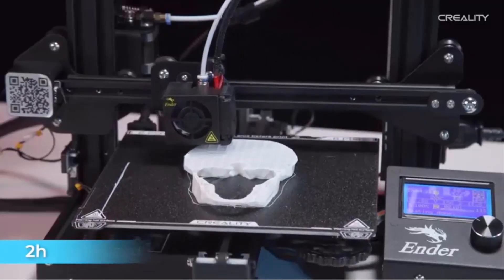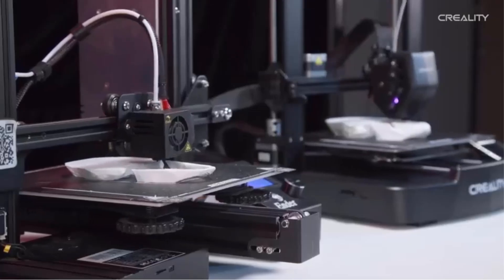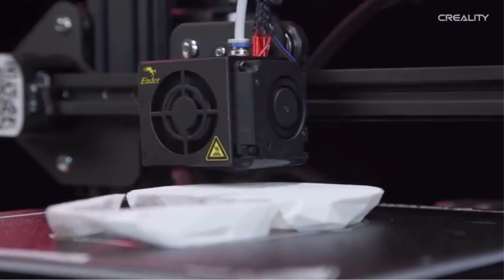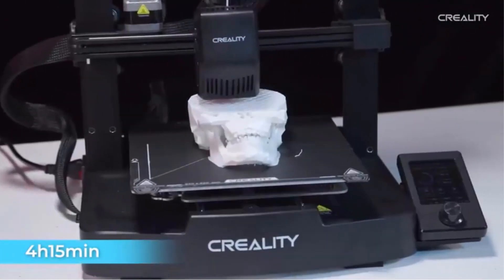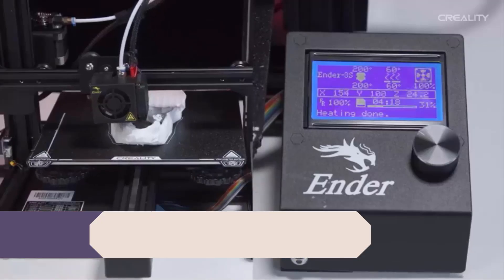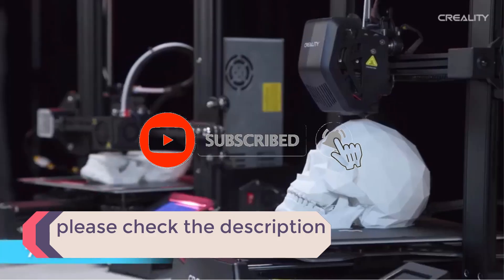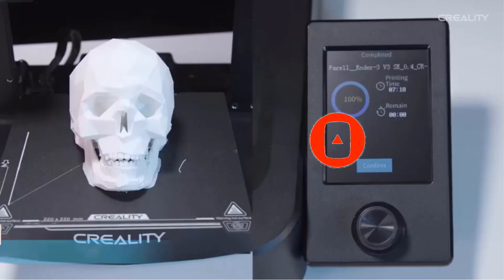In this video, we listed the 5 best quietest 3D printers that are available on the market for their true quality. I tried to make the list based on their popularity, quality, price, durability, user opinions and more. If you need more information about these products, please check the description section below and don't forget to subscribe to our channel to get future reviews. Let's dive into the video.